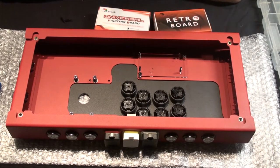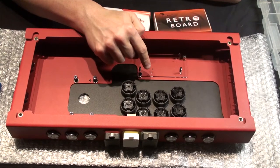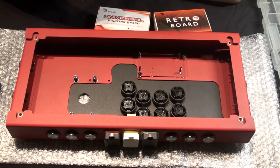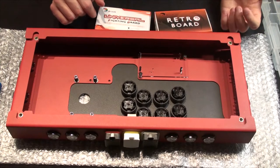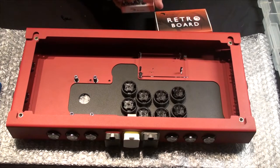But then I got to thinking — I have standoffs from doing a lot of computer installations over the years. It turned out I didn't have enough in the right size, because the holes on the acrylic are very small. So I got some replacements: nylon M2 standoffs that come in a kit for about $8 on Amazon. I replaced the existing ones and figured out a method that lets you stack these fairly well. First, let's take the universal fight board out.